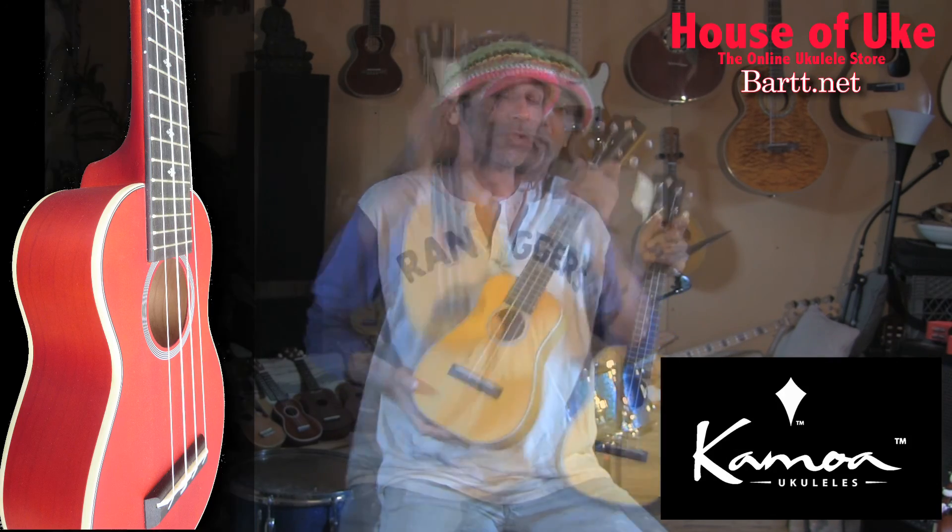I've got six different models of the E3 by Kamoa. This one is the concert size. It's in gold. And the pineapple. And then in brown, there's the concert size and the tenor size.